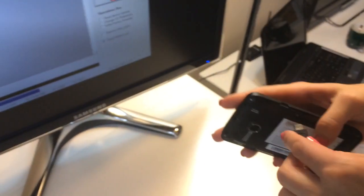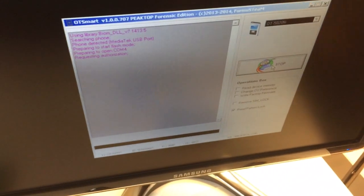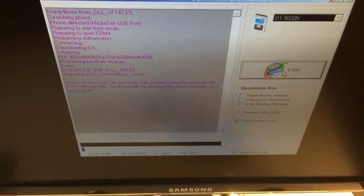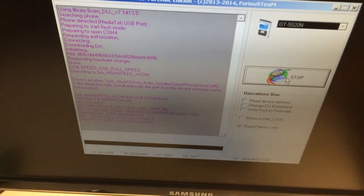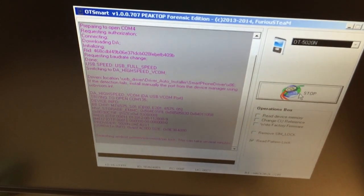It's connected. The phone has been detected and is reading the information. Let's see what kind of pattern Alice put on this phone.